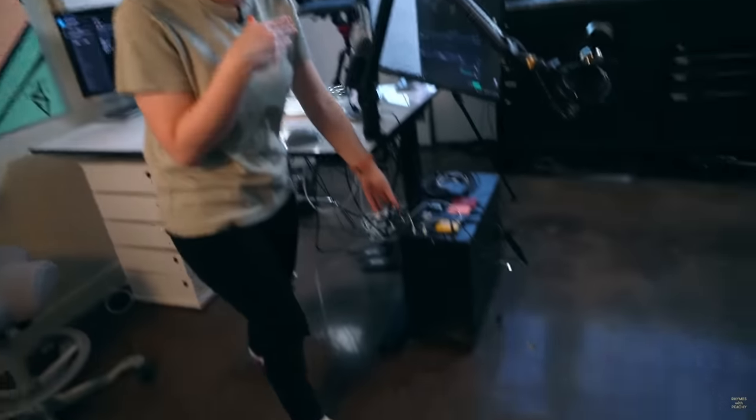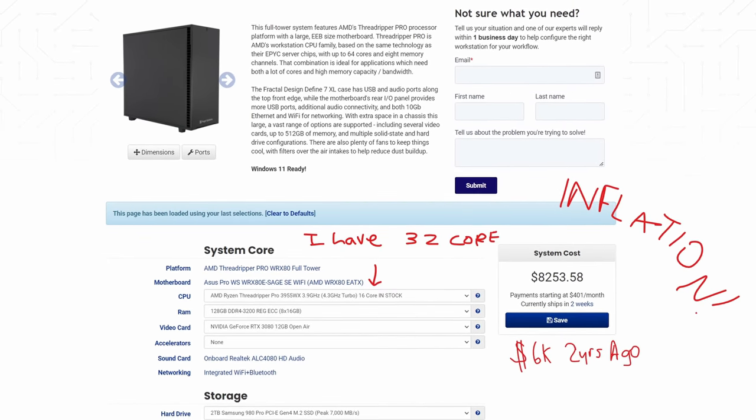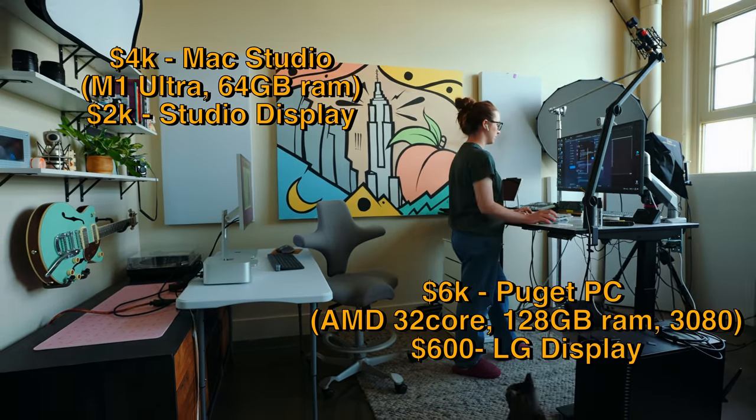I am comparing an M1 Ultra Mac Studio against my personal desktop PC — this is a Puget PC. So really it's a $6,000 setup versus a $6,000 setup. I might have gotten some of the numbers wrong, but you get it.